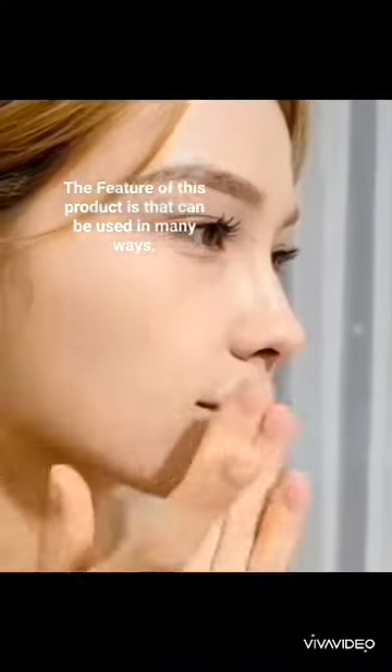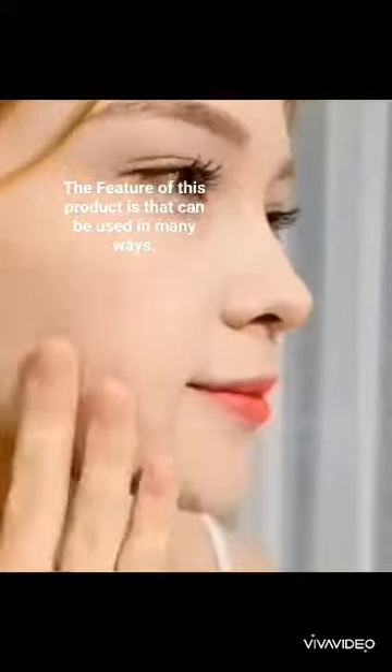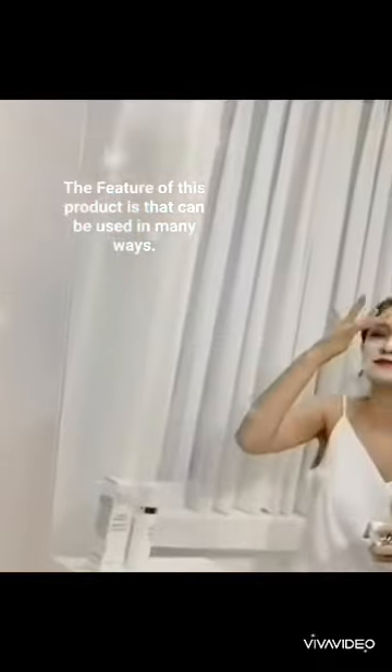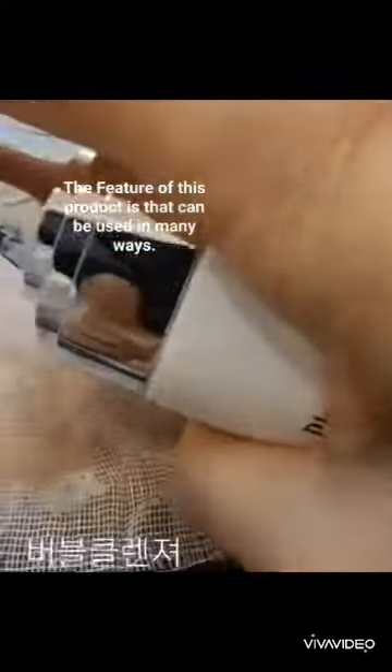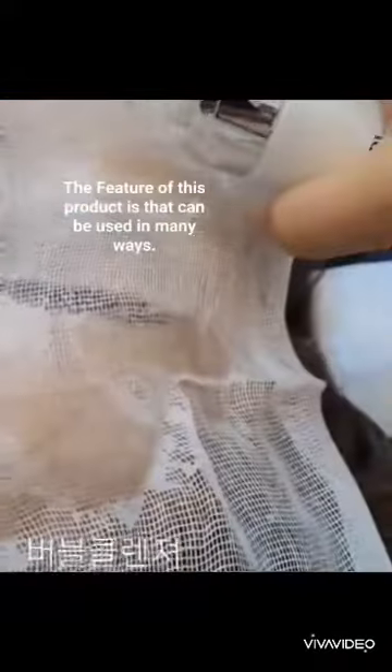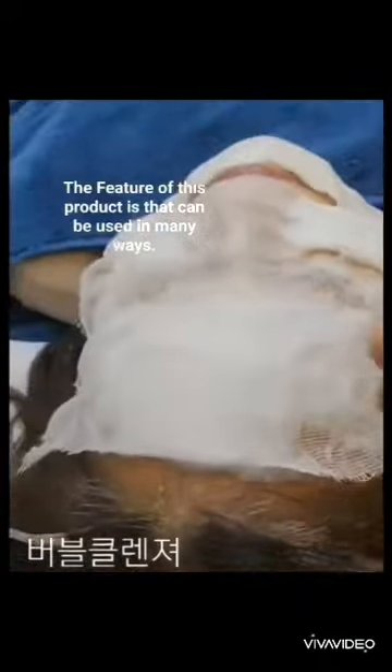It is an all-in-one product that turns into oxygen bubbles after a few seconds when applied to the skin, to remove skin wastes and keep the skin moist and healthy. The proper combination of plant stem cell extracts, natural fruits, and effective core ingredients is non-irritating and is suitable for fine scrub and clean O2 mask management.